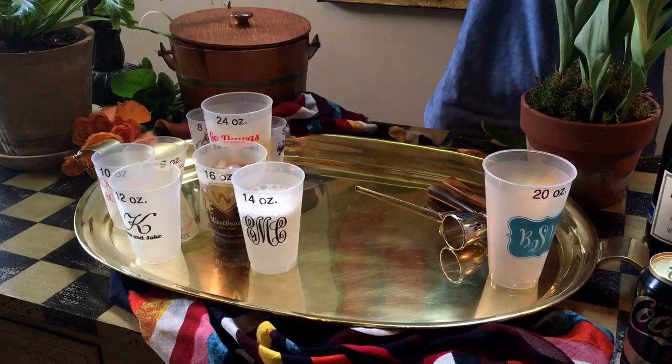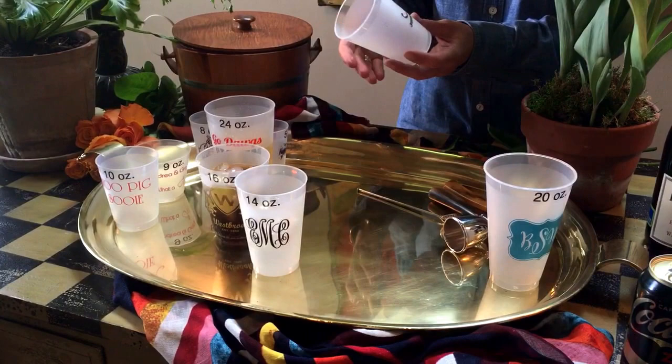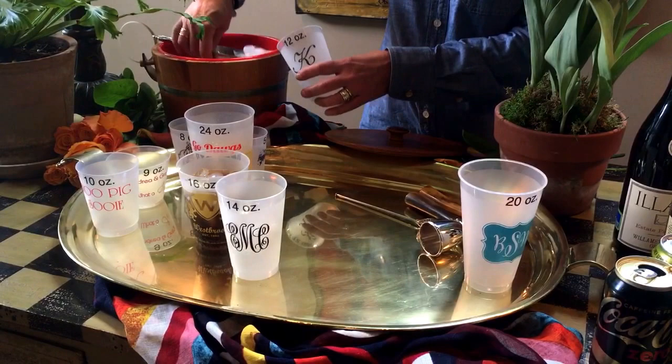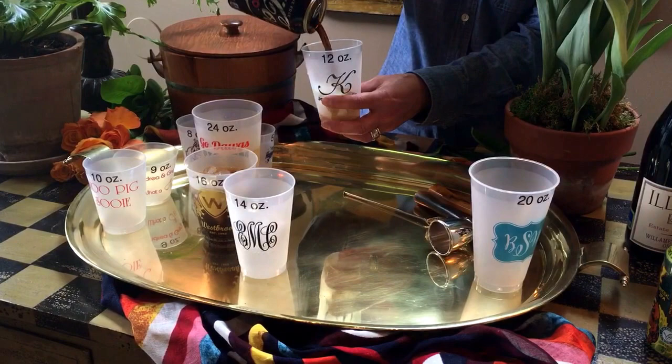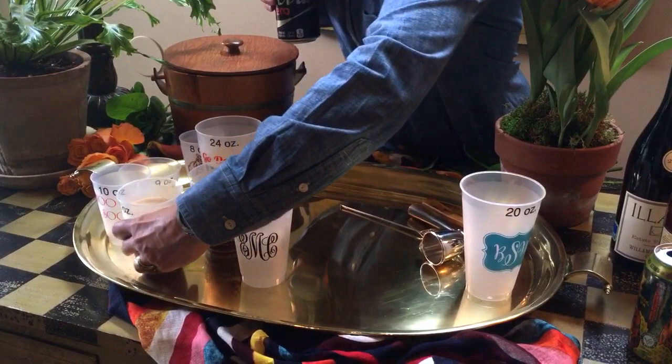The 12 ounce Frostflex is popular for wedding receptions. It's kind of a multi-purpose cup. You can put ice in it with a small soft drink, or you can also use it as a wine cup and just have your bartender not fill the cup so high. This is a nice option if you're going to serve soft drinks at a wedding reception.